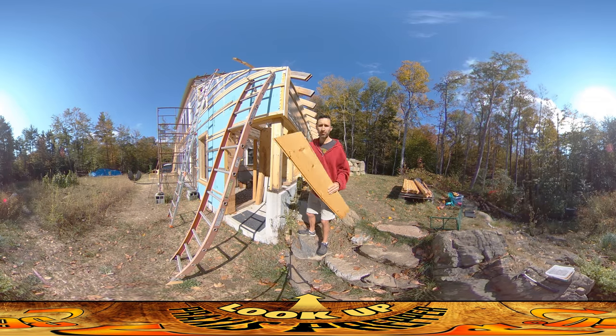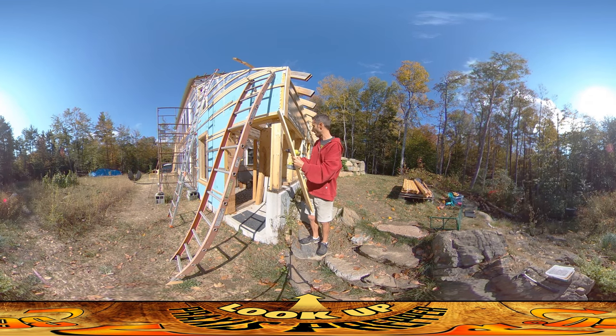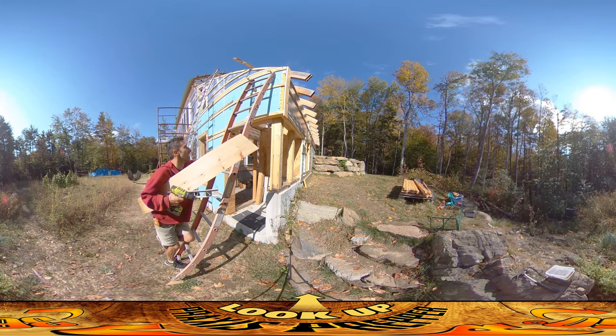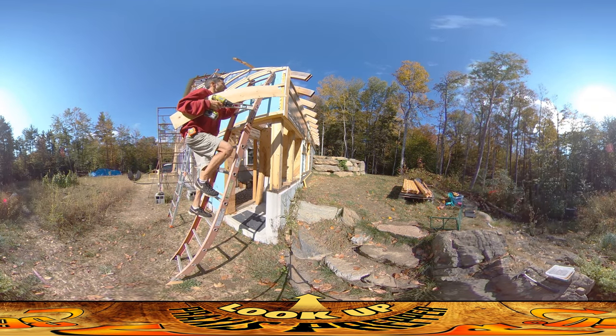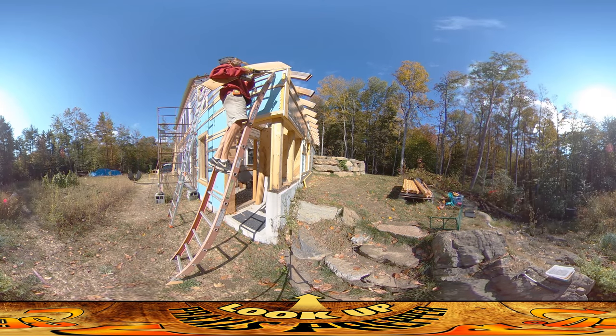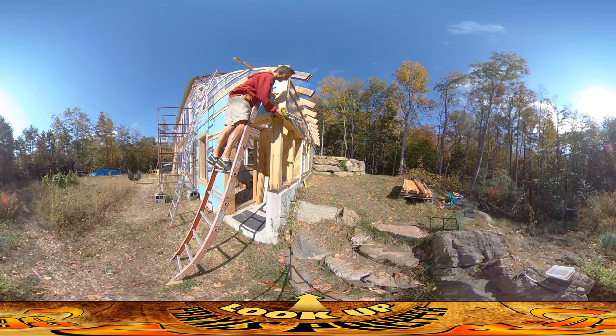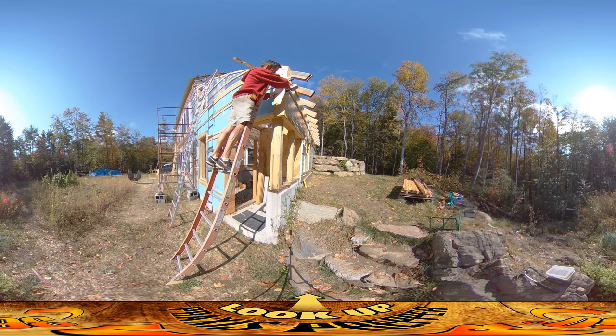First step is to get this guy up there. I'm going to get it plumb — make sure it's nice and straight up and down — secure it down, and then make that mark. I'm having them overhang the bottom a little bit and the reason for that is so that I get a nice drip edge. Let's get this guy nice and plumb — that's looking pretty good right there.